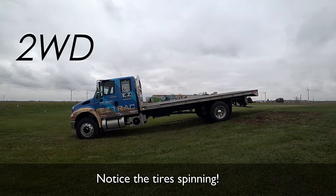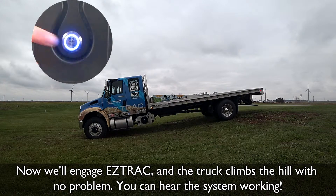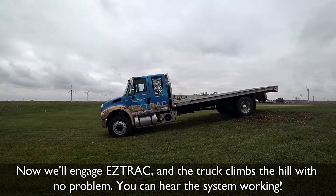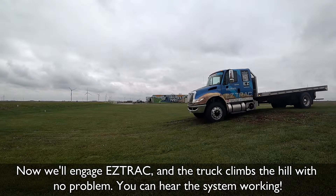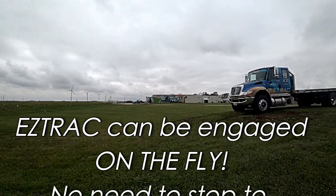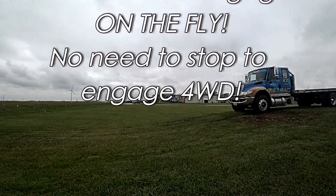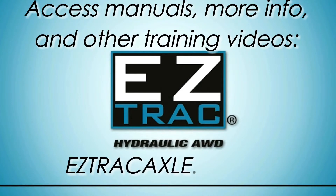Now let's see what a truck equipped with EasyTrack can do. We'll start without the system engaged — notice the tire spinning. Now we'll engage EasyTrack and the truck climbs the hill with no problem. You can hear the system working. EasyTrack can be engaged on the fly — no need to stop to engage 4WD. Access manuals, more information, and other training videos on our website.